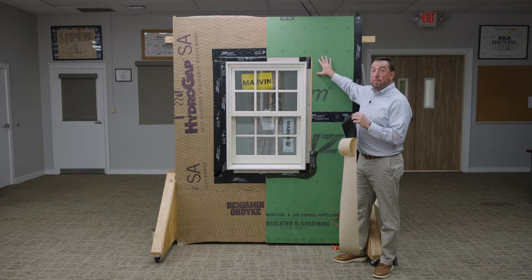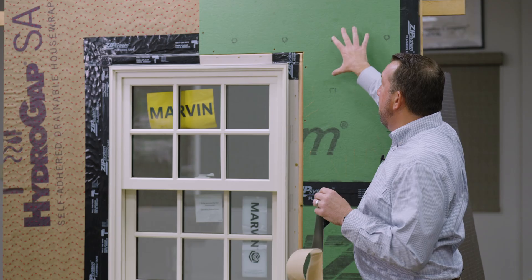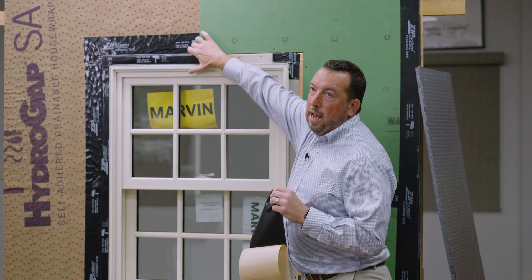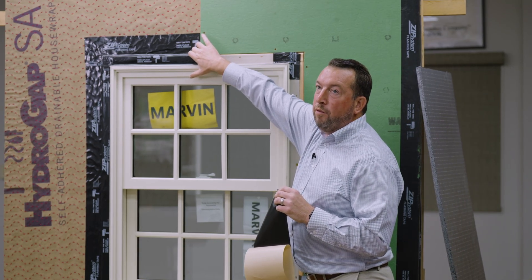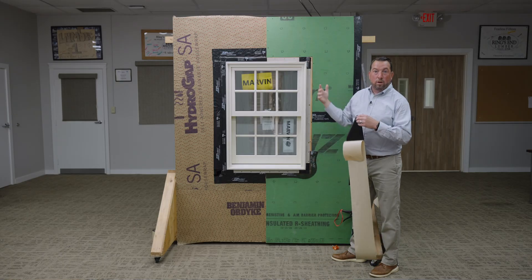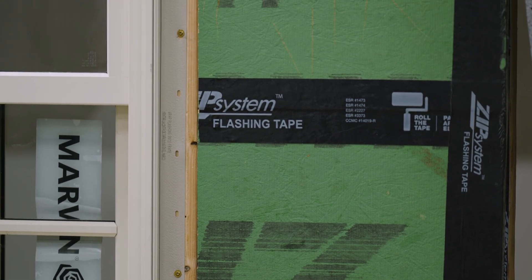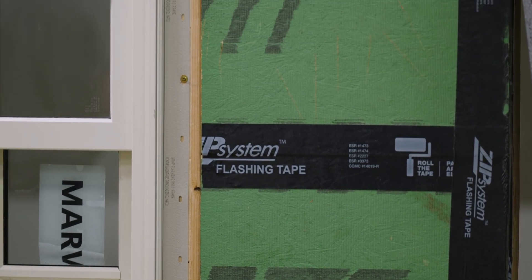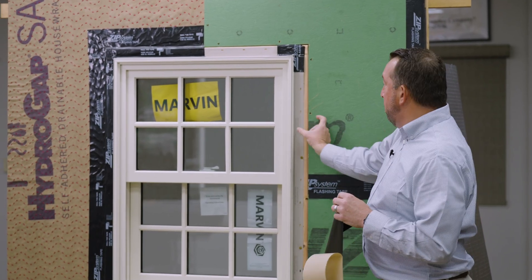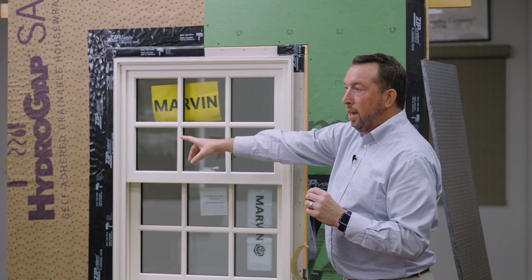Now we're going to move over to the Zip R6 side of things. Some folks love Zip R6 because it has an integrated WRB panel — the 7/16ths panel — backed by a one inch R6 polyiso foam board. So not only do we get our WRB, we also get the requirement for exterior rigid foam. Another reason people love the Zip R6 is it allows us to refer back to Marvin's install best practices, using a minimum of a four inch tape rather than having to go to a six inch tape like we used on the HydroGap SA side.